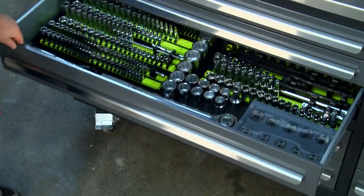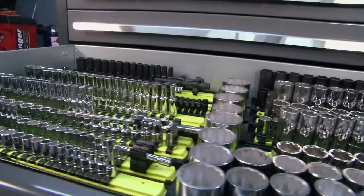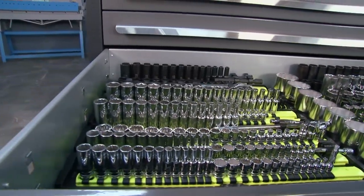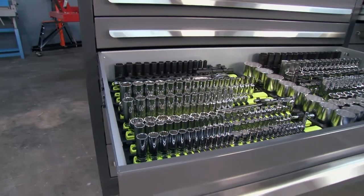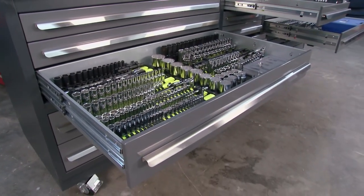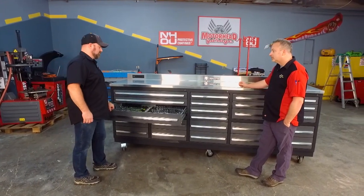We have a deeper drawer down here that's roughly about five inches deep. As you can see, we have an entirely full set of quarter, three-eighths, half-inch, and three-quarters sockets in this drawer. With this drawer being double-railed, galvanized steel, gusseted at the drawer bottom, this drawer is going to be able to hold the weight of all of your tools and sockets.